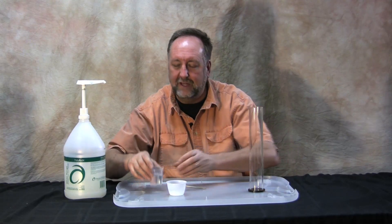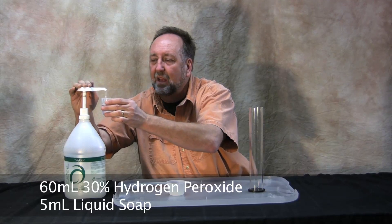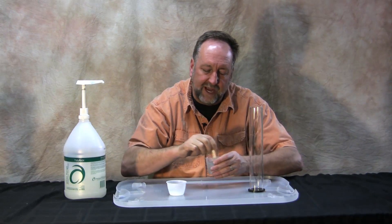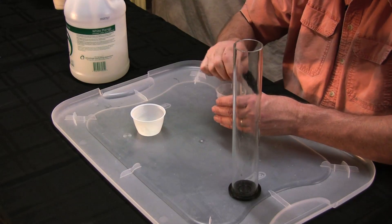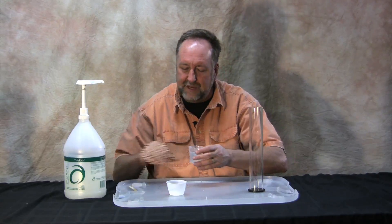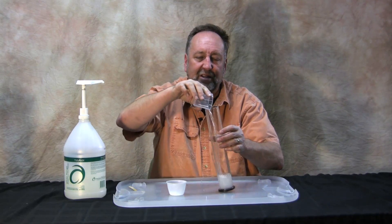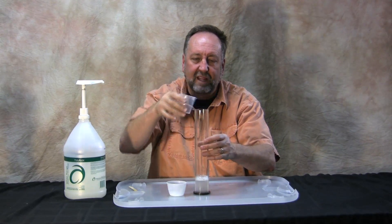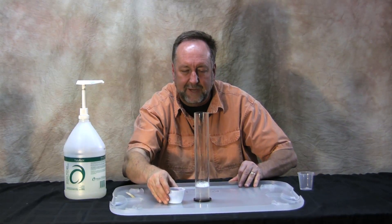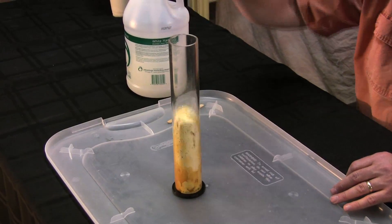Now we're going to modify the way that the reaction is put together. We have our 30% hydrogen peroxide, we have our 5 mils of soap. We're going to put the soap in the hydrogen peroxide this time — instead of the potassium iodide, we're just going to leave that as a salt. So you stir that up and disperse it into the hydrogen peroxide and pour it into the tube. Then you simply add the salt and you are off to the races.